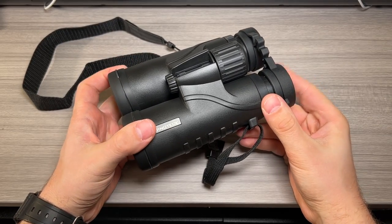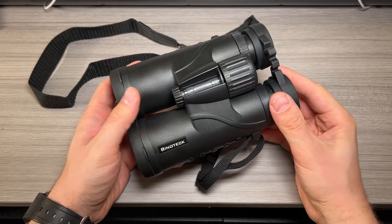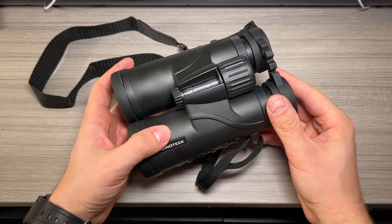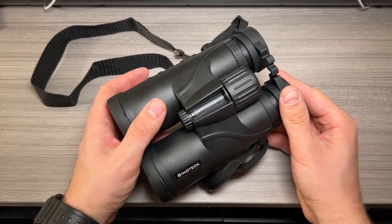Jack here and I've got with me the Binotech 10x42 binoculars for adults. These are professional HD roof prism lens binoculars for bird watching, hunting, travel, sports, opera, concert, etc.